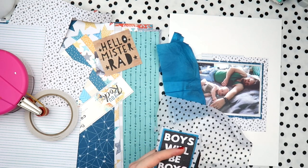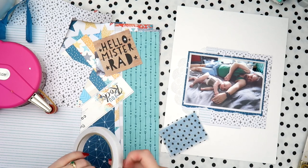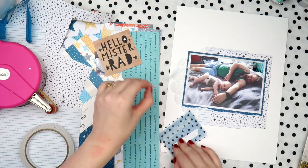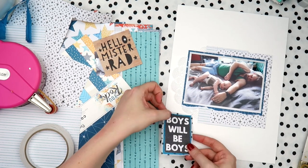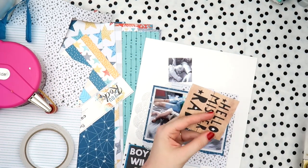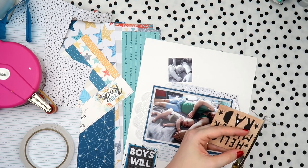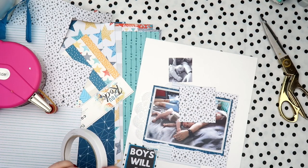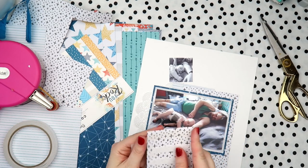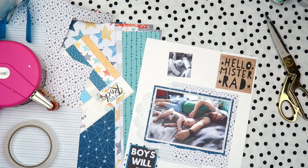Next I'm doing this little 'Boys Will Be Boys' cut-apart and I wanted to make it into more of an embellishment. I'm not a huge fan of really flat things on my pages - I like to add a bit of texture. By adding two layers of tissue paper I was just able to give that little piece a bit more presence on the page so it looks like it's meant to be there and not just plopped on.